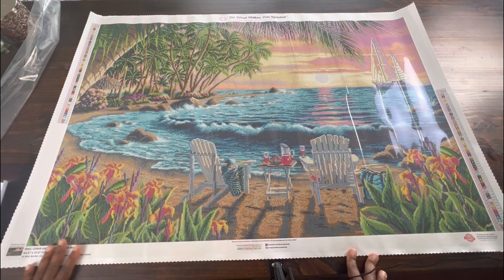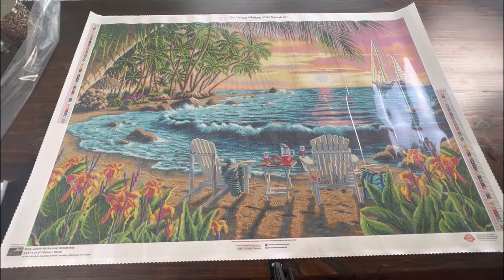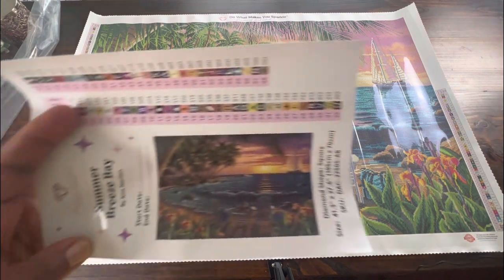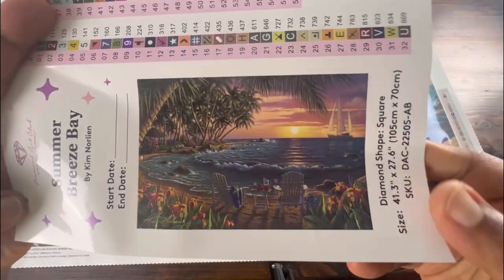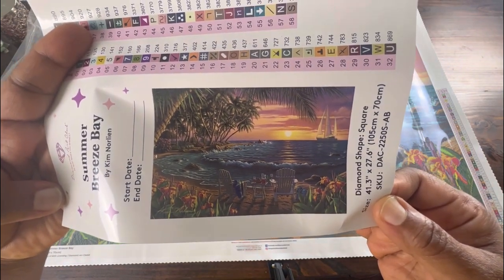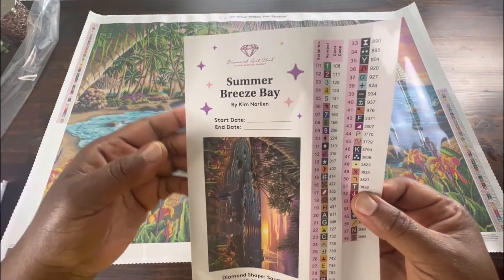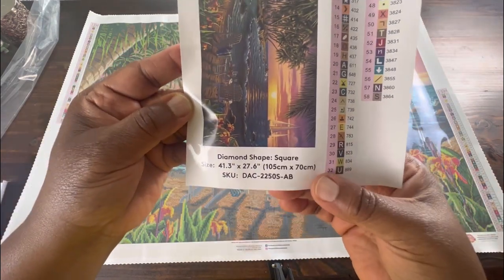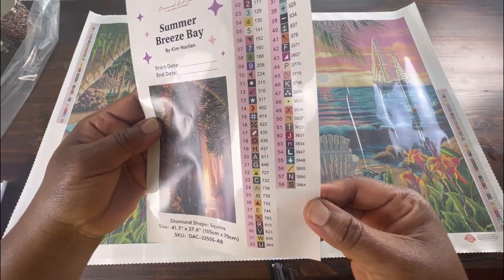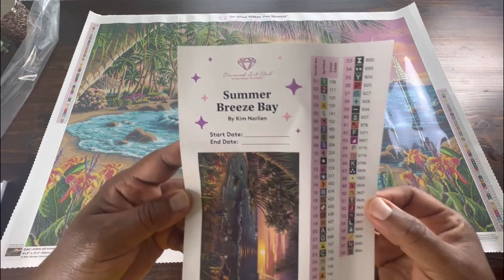Let's look at some of the specs. The size is 105 centimeters by 70 centimeters — she's a big one, but when she gets completed she's going to be absolutely beautiful. The sticker sheet gives you a really nice image of the painting and has a start and end date. It reads Summer Breeze Bay, Kim Norlean, 105 by 70 centimeters.